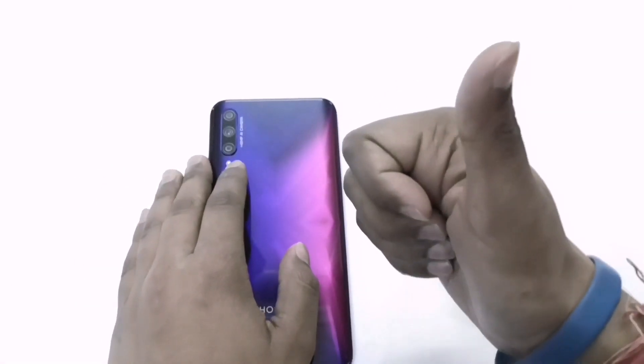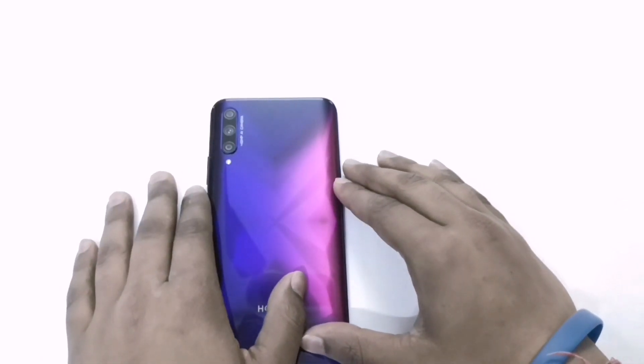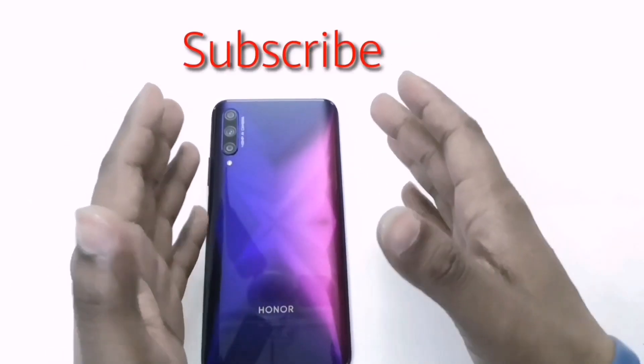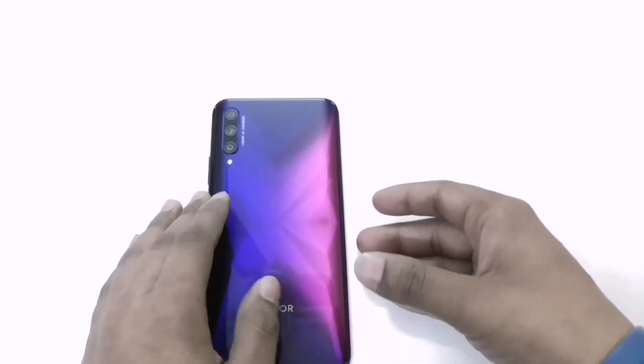If you like the video, kindly give it a like and share it with your friends, and subscribe to our channel. For more info about this phone, kindly stay tuned to my channel. Thank you.